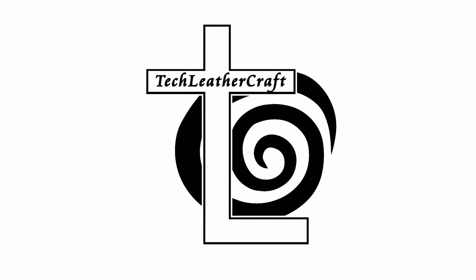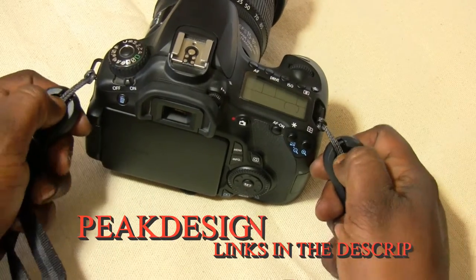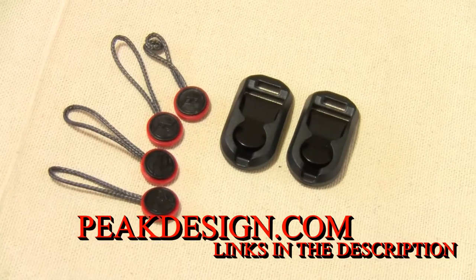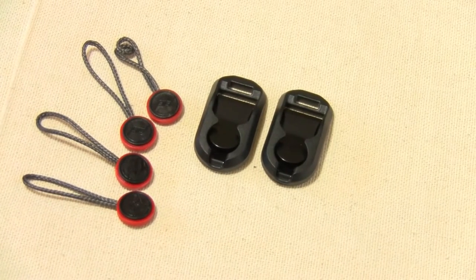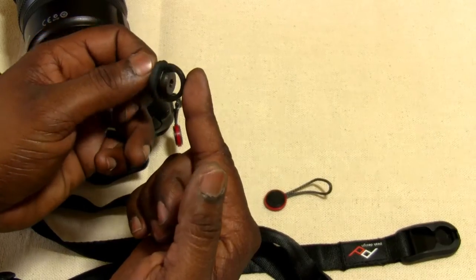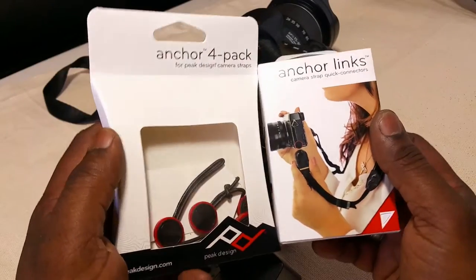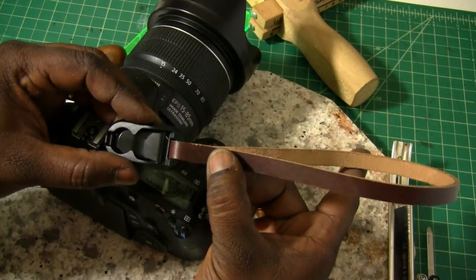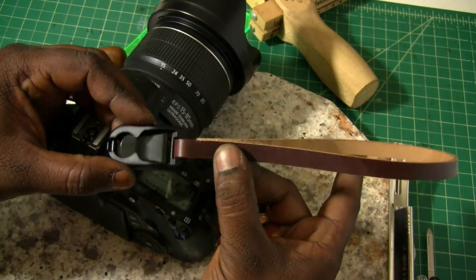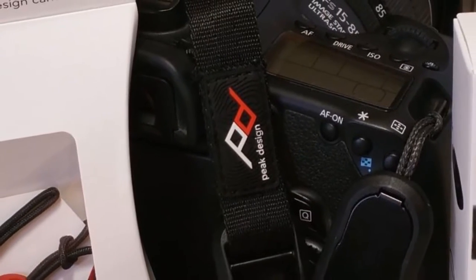Hey, this is Amal from Tech Leather Craft. This is going to be a two-part video. I'm going to talk about and review the Peak Design Leash and some of their other accessories. In the second part of the video, I'm going to show you how to use these accessories and the Pro Screw to make a custom leather leash. I'll also be talking about the anchor links and anchor points and showing you how to use those to make your own custom leather straps. But in this part of the video, I'll be reviewing the Peak Design accessories and the leash.